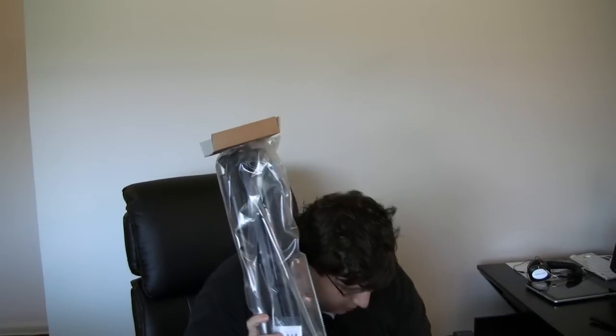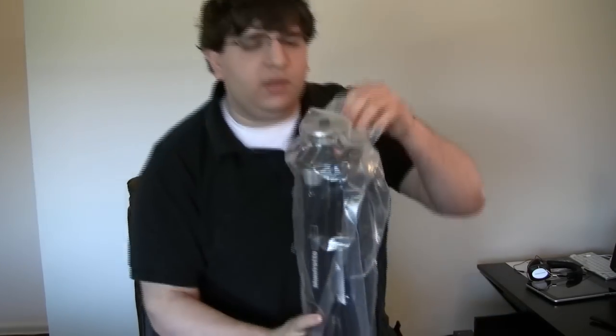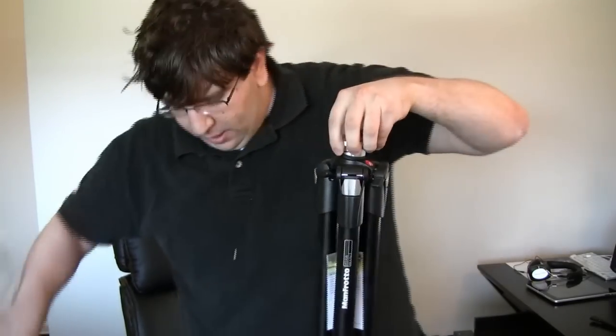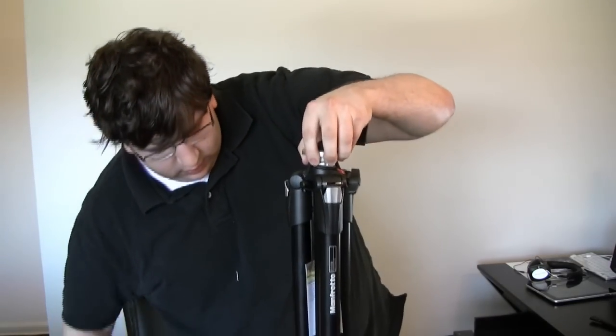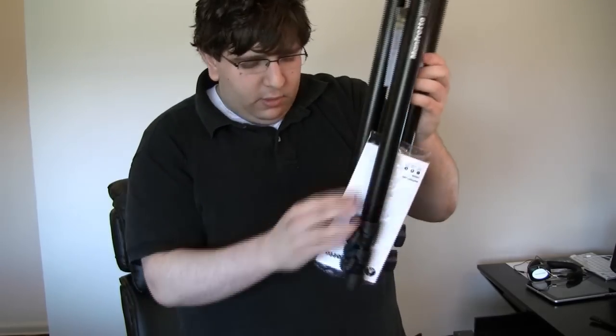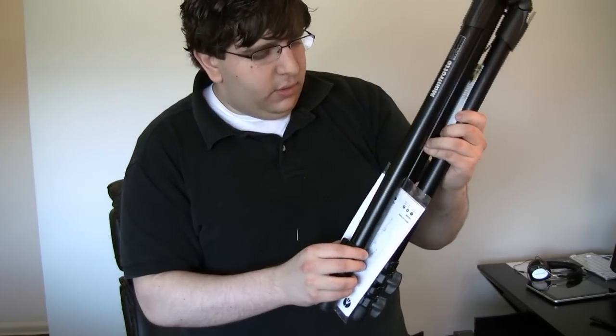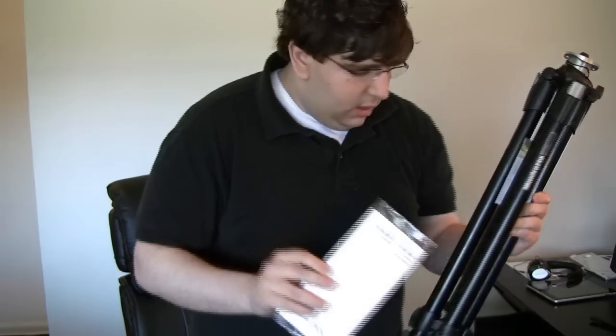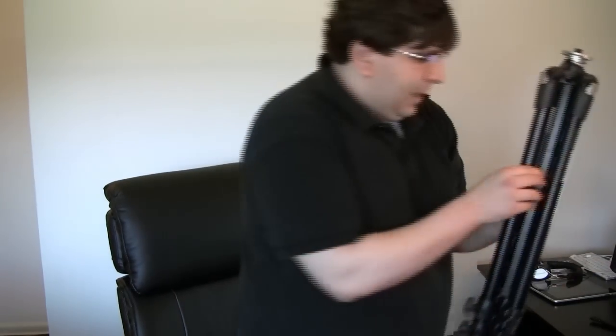So let me get this out. Here's the tripod — there's nothing else in the box except for the tripod. It totally comes with leg warmers, but I don't see those here. Those are the things that go on the legs, but maybe they're somewhere in the box I didn't see. If not, that's cool too.